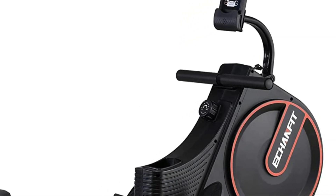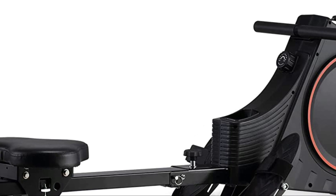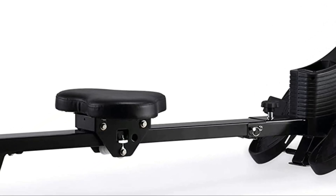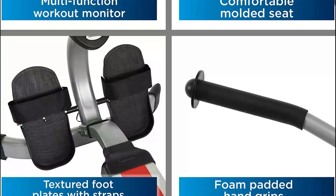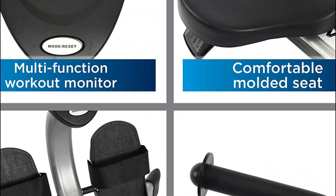A rowing machine is a fitness machine designed to simulate the action of rowing a boat on water. It consists of a sliding seat, footrests, and a handle attached to a cable or chain that runs through a set of pulleys connected to a flywheel. The flywheel creates resistance, which can be adjusted to make the workout more challenging.